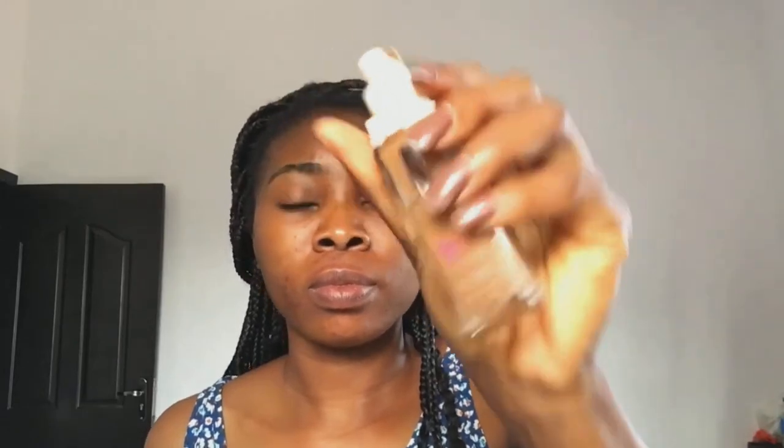I'm going to go ahead and spray my face with my setting spray and allow it to dry. I'm using my Maybelline super stay foundation and I'm just going to apply this in little pumps on my face. I'm not using so much foundation for this look, and I'm going to go ahead and blend it with a damp beauty sponge, just keeping it well blended into my skin.